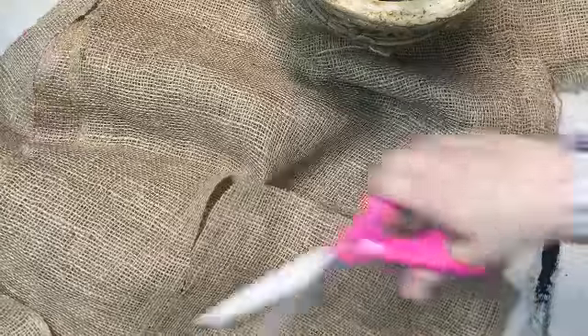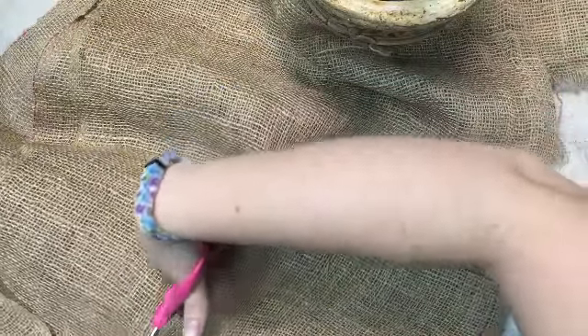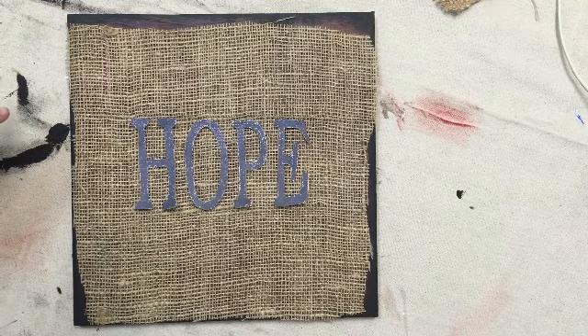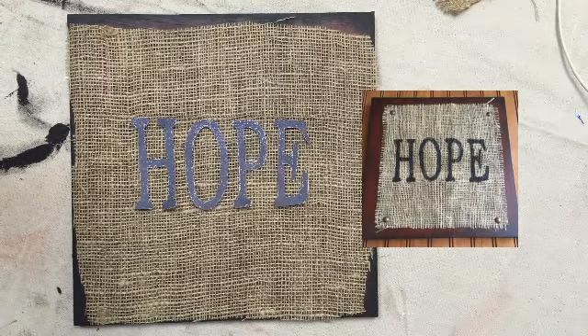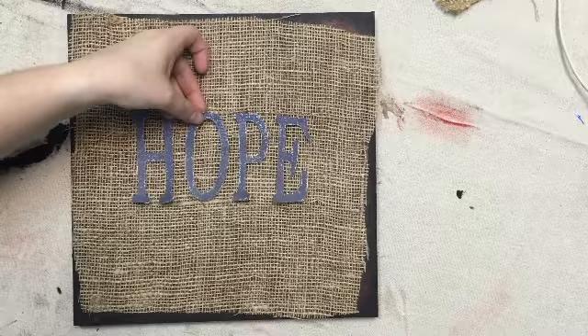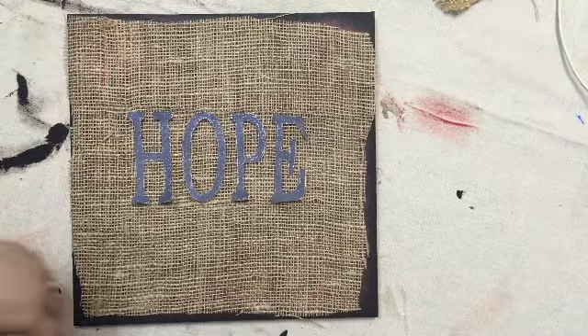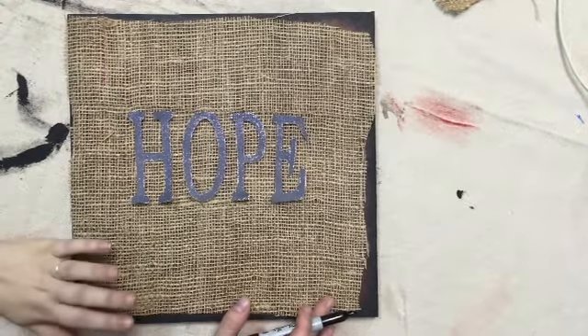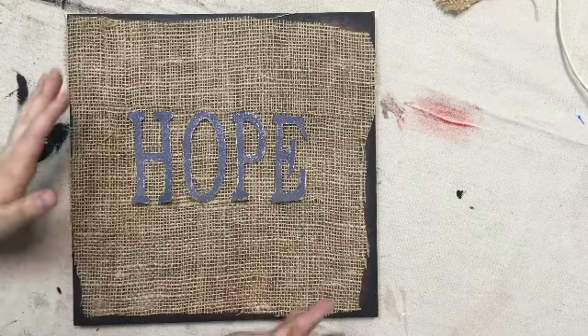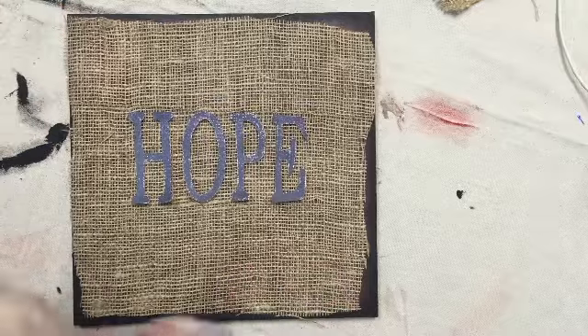We're going to take this burlap fabric and just cut it into three squares for our three signs. I've made something like this in the past — hope, faith, and love — and I wasn't able to find the exact font. I really like this one for this project, so I took a picture of those, loaded it into Microsoft Word, printed it out, and cut them out. I'm going to trace them now. I want to trace these out first before I edge the burlap so that if my letters are a little crooked I can play with it a little bit.